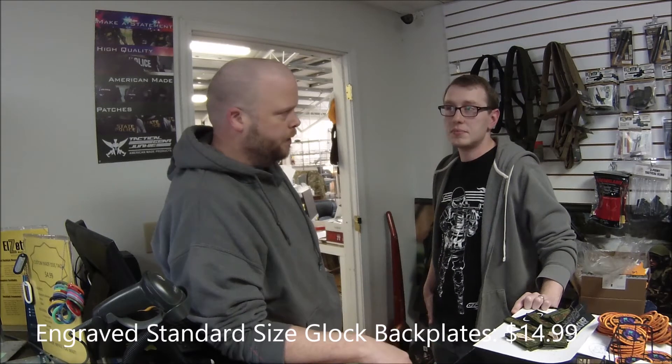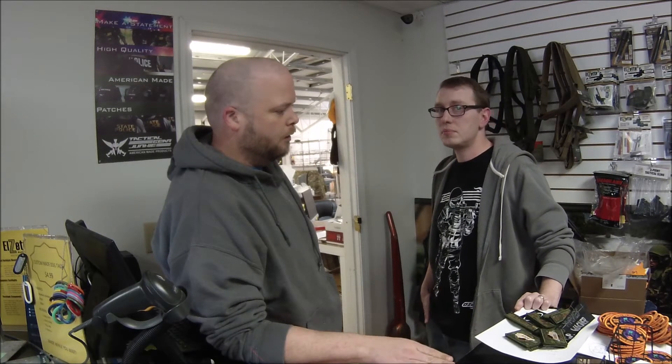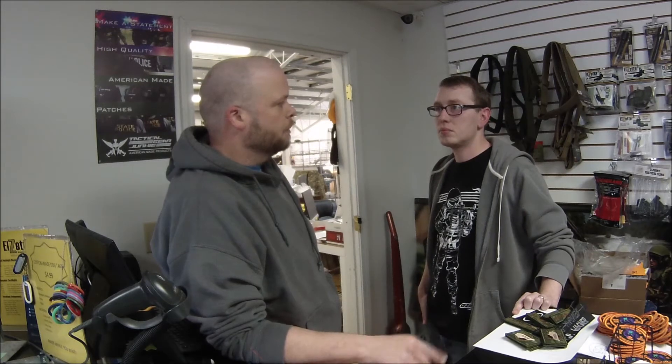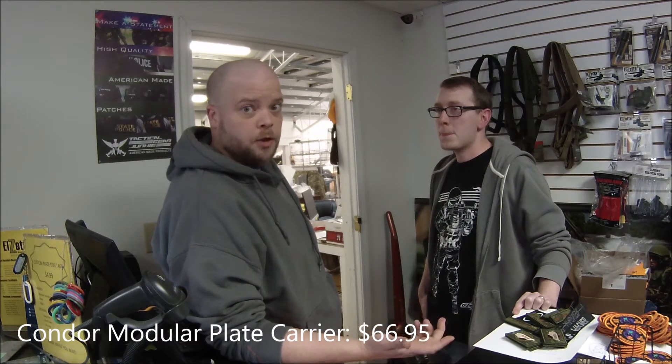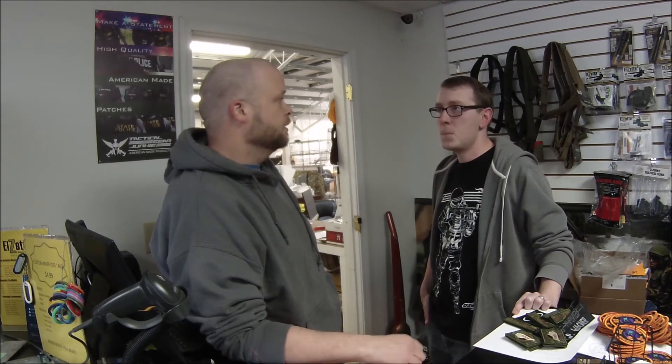How long have you been in business here? This shop has been here a little over two years. Hopefully around the first of 2017, we'll be moving to a much larger shop on the other side of Winchester by the interstate. It'll be twice the size of this — ten thousand square feet — with a much larger production facility as well.